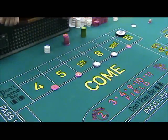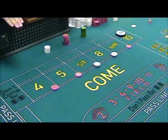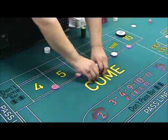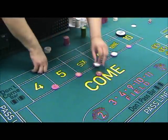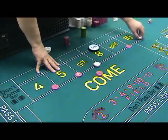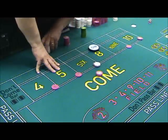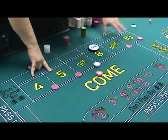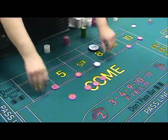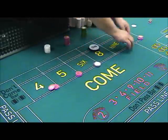We've got $10 on the 4. Using the same technique — 20 for 2. Instead of cutting out $18, we just cut out 20. The player drops us 2. Let's say the point was 8. The player said they want to press the 4, 5, 9, and 10 — $5 each. Using 20 for 2, we have 4 red checks, so we can go ahead and press them all.